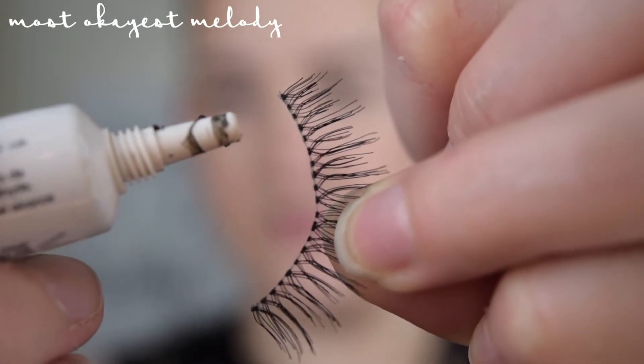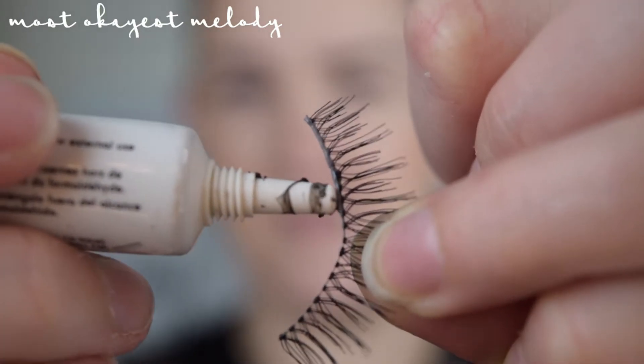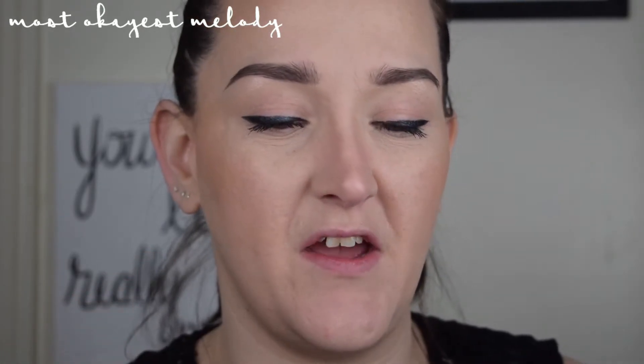I'm going to go ahead and apply the lash glue — just a thin layer like this. This is also really important: as soon as you put your glue on, give it some time to get what we call tacky. That's just letting the glue stiffen up a little bit and dry down, and it makes it so much easier to apply the lashes. If you don't wait before putting them on, they kind of move around a lot and it's harder to get them exactly where you want. I usually wait about 30 seconds with a thin layer of glue.